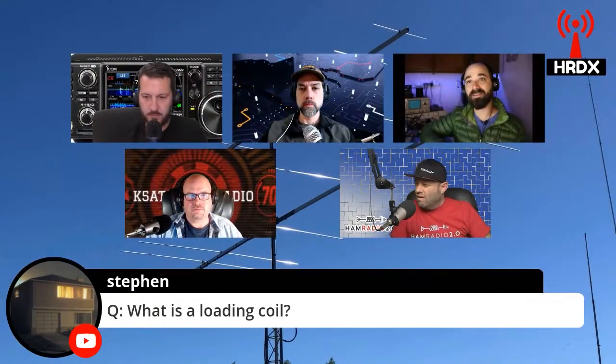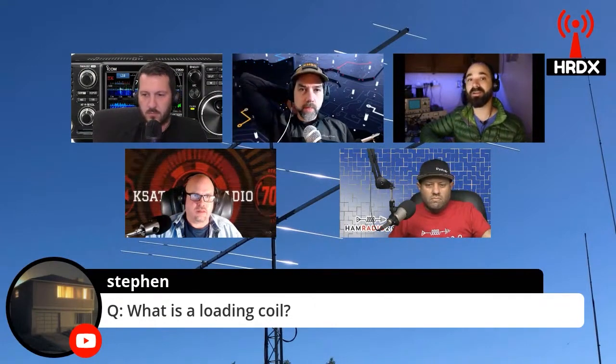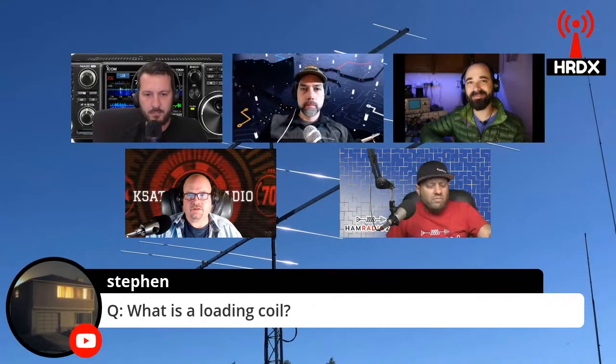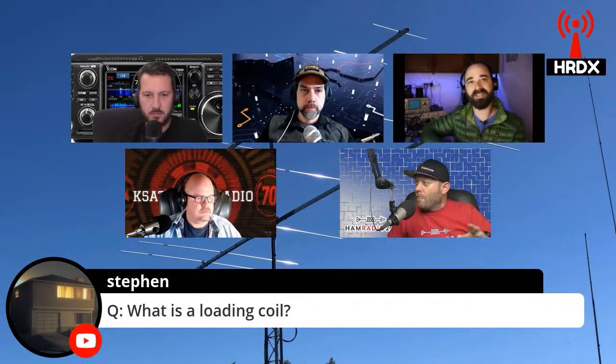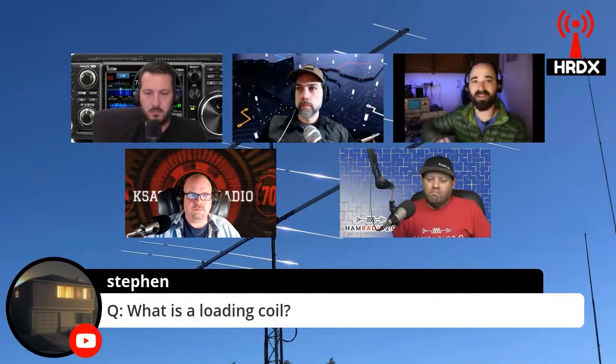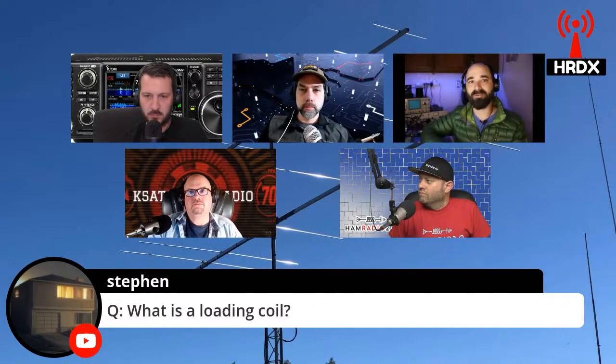Yeah, it ends up being close to that. You actually do end up needing technically more wire when you put a loading coil in — it's not an exact science — but yes, you're right. That's kind of a way to sort of envision it. That extra wire in that coil kind of functions in a similar way as having that wire stretched out would. It adds inductance and it's got some capacitance to it as well, but not as much as the wire stretched out in full length.